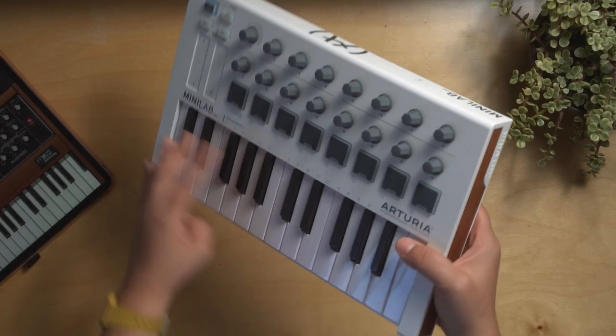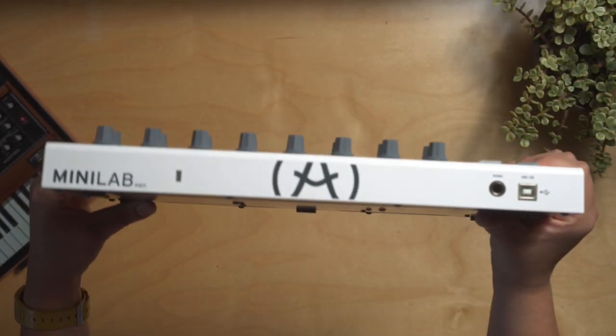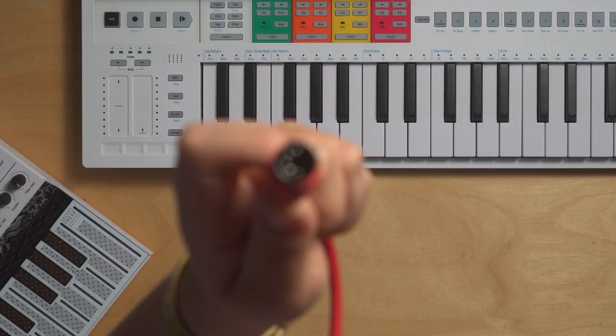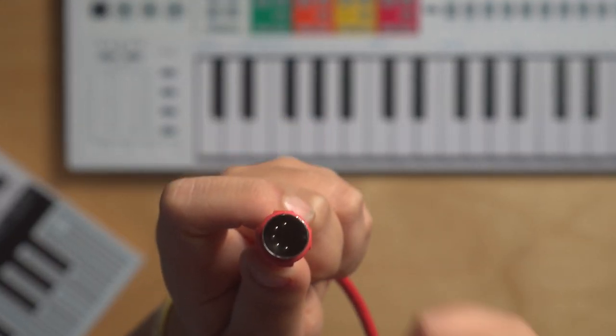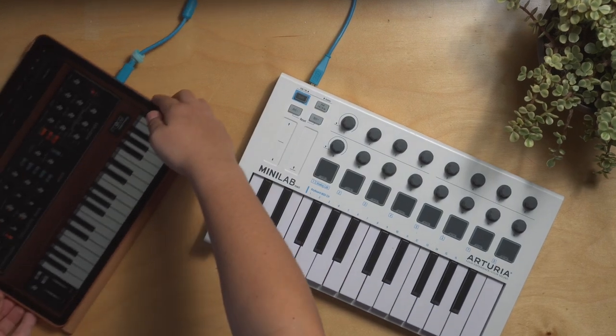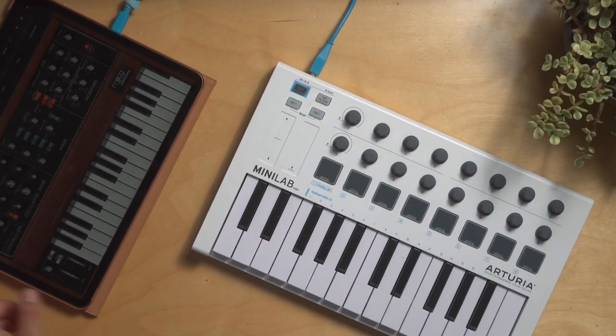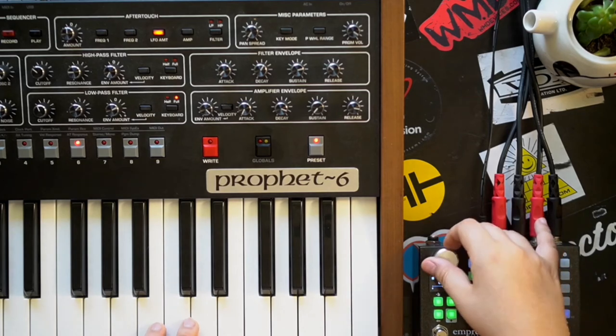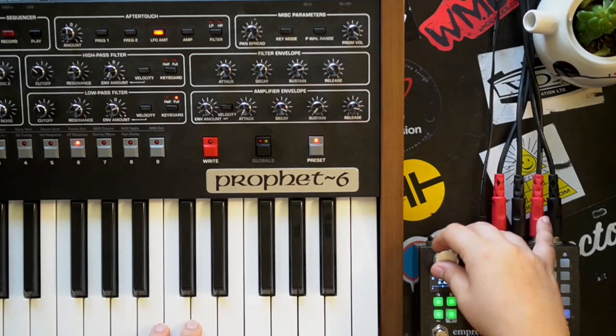Number one: MIDI controllers don't make any sounds. It's all in the name — controller. They're meant to control something. It's also important to note that not all MIDI controllers are created equal. For the past decade or so, manufacturers slowly stopped adding 5-pin MIDI to their MIDI controllers, mainly because virtual instruments kind of took over the music making industry. People went from racks of gear to a laptop, VSTs, and a MIDI controller. This is still a very acceptable and powerful setup, but there's just something about having a real instrument that makes the music making process more enjoyable.